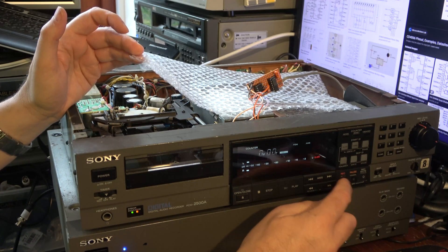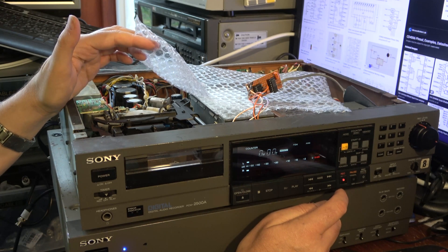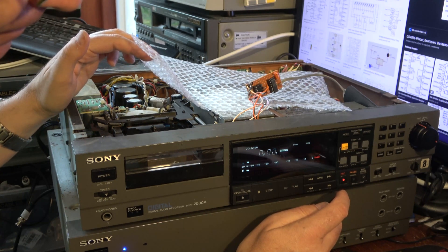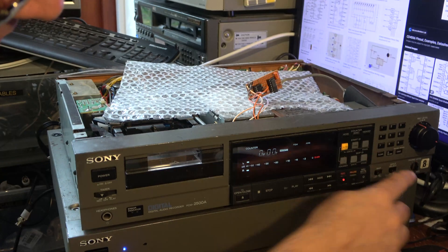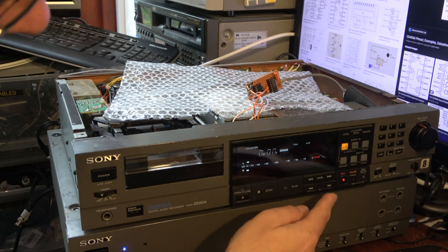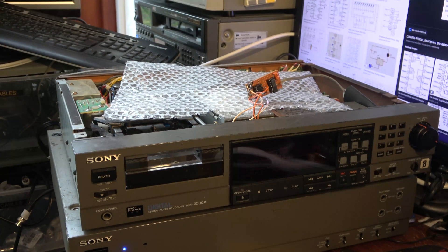It won't go into record without a tape in there. It's not ideal that it's going to be running the head drum the entire time, but nothing I can do about that — it's a scrap machine from that point of view. So I flick this to record mode and it will go into record. If I hit stop, it only goes out for a moment — there we go, it goes back on again. Good, that's working. All I need to do is make this safe and reassemble the machine.